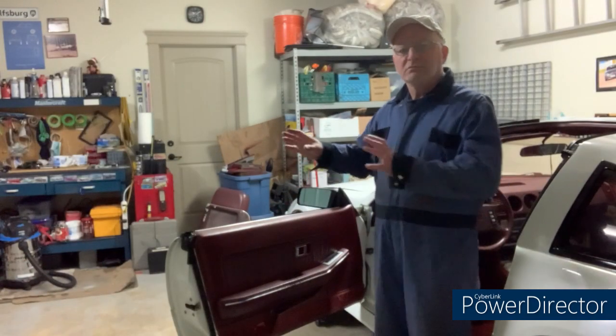Hey everybody, welcome back to the 300ZX project here in the garage. Today's video we're going to be taking off door panels and the side mirrors — they're both coming off to be refurbished. For anyone who hasn't followed along with the series, this is an '86 300ZX Turbo, so that's a Z31 car I'm working on here.